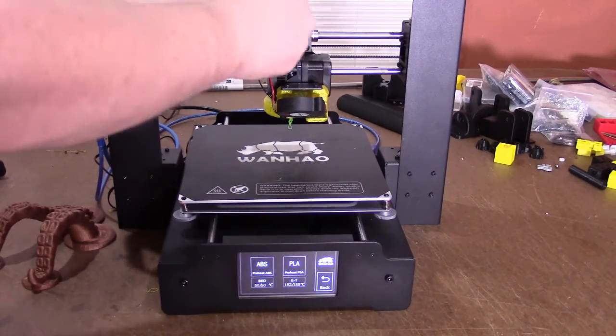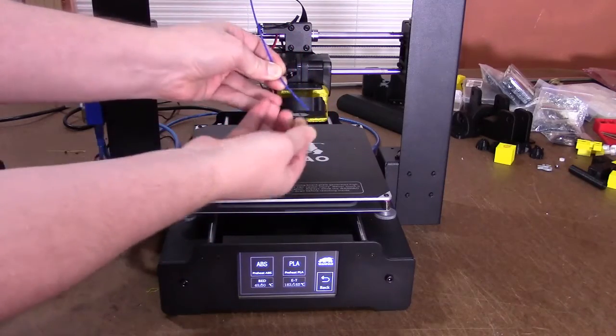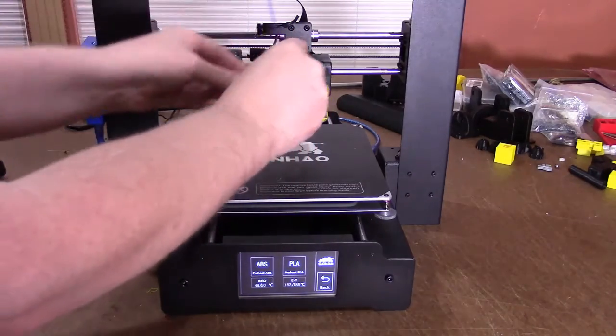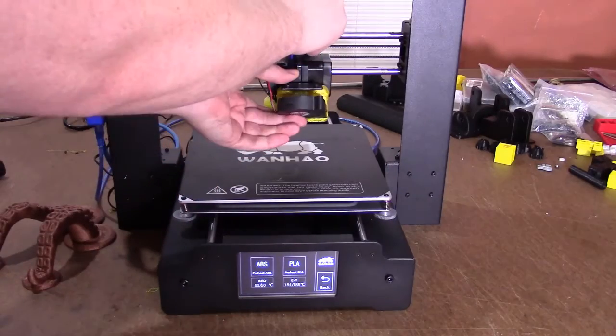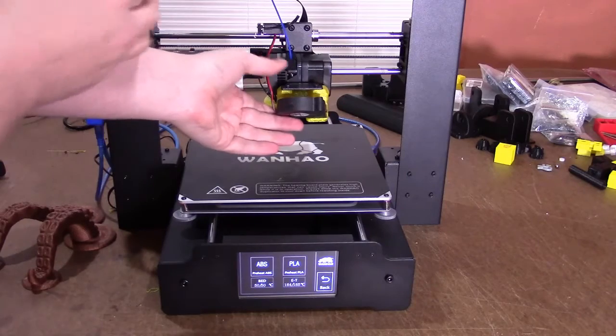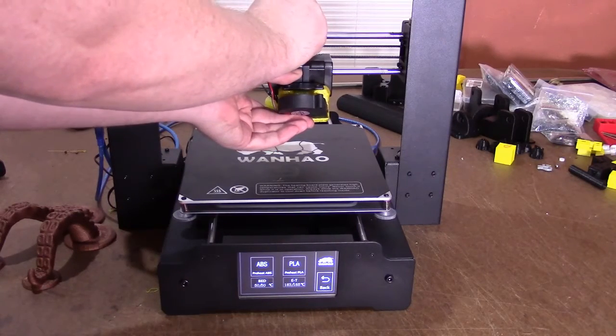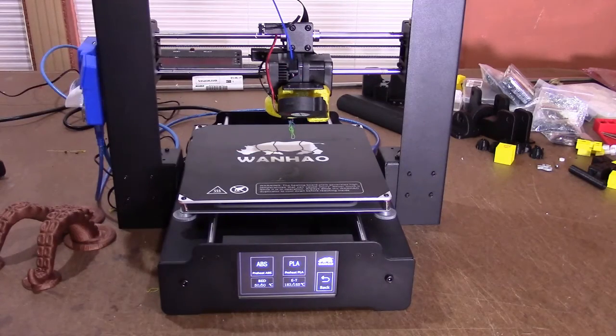Grab the new filament, straighten it just a little bit by some careful bending, hold the lever, and push straight through. It's all the way into the head.